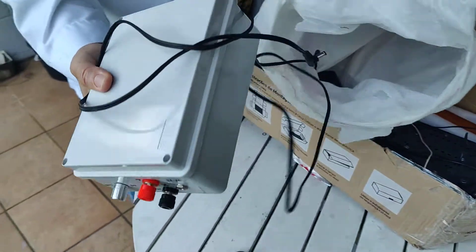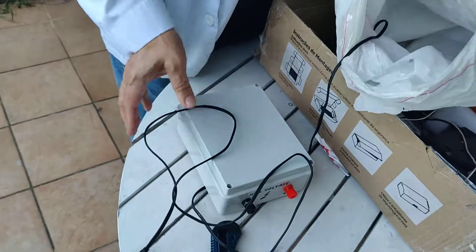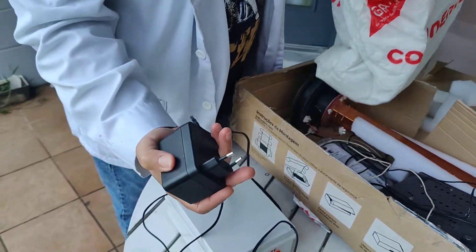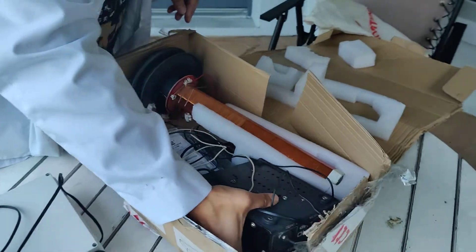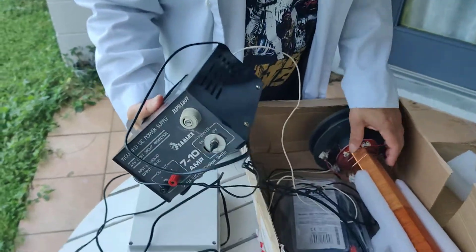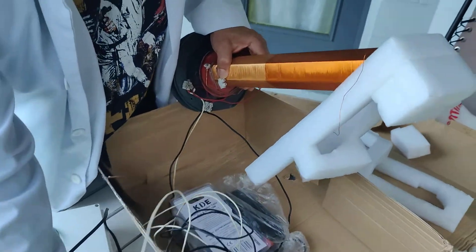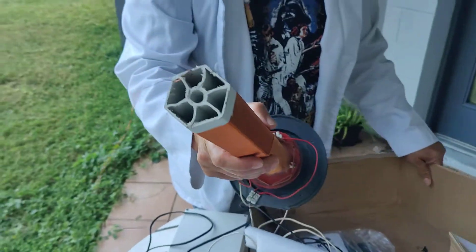The high voltage DC power supply. The wall units. We have the Tesla coil power supply. Tesla coil — notice it's a hexagonal core this time.